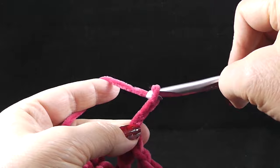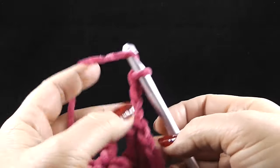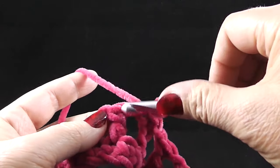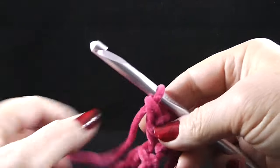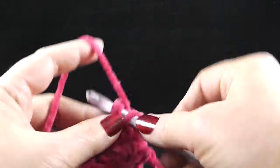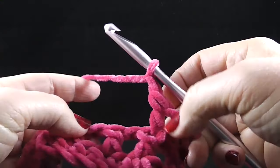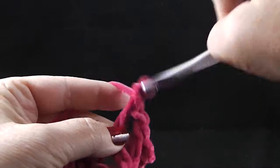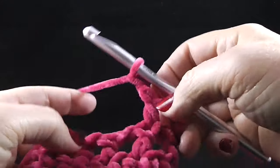We're going to chain three — one, two, three — and then chain one more for that extra chain. We're going to skip the chain and work a double crochet in the double crochet. Chain one, skip the chain one space, double crochet in the double crochet. We're going to do that all the way around: chain one, skip the chain space, and double crochet in that double crochet. Go ahead and work that all the way around.